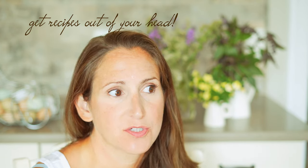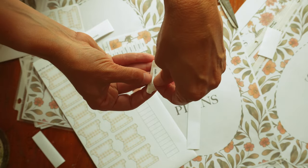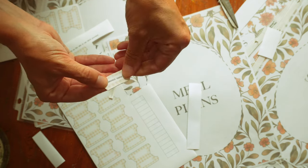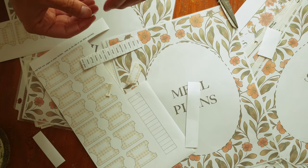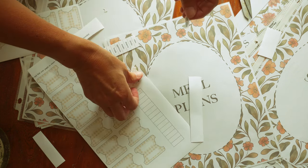Another thing I've noticed — and this is true for almost everyone — the recipes you make the very most, you don't have a recipe for because it's in your head. Your spaghetti, your meatloaf, stuff like that isn't written down. That means when you're flipping through looking for meal ideas, you forget about it. It also means nobody else has that recipe. If people ask for it, get those things out of your head and on paper. That way your kids can help you in the kitchen, you can make copies for other people, and you can tell your kids to go measure out the ingredients instead of constantly repeating what's in your head.